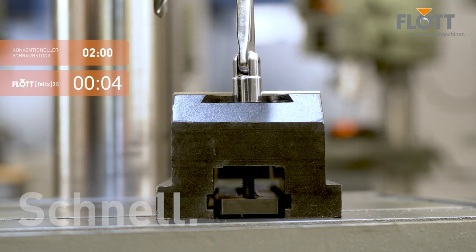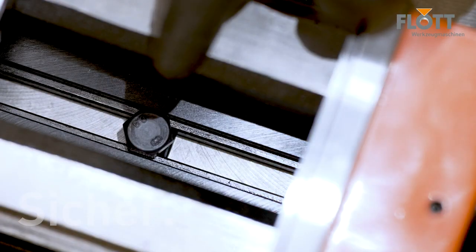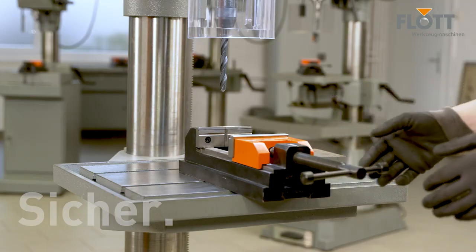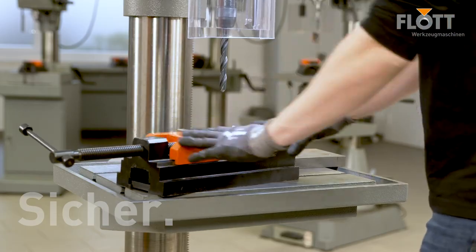Securing the Flott Felix again takes just 7 seconds. Another major safety feature is the integrated self-locking mechanism. If the vise starts to rotate when it is not secured, the patented mechanism automatically secures it to the machine by itself.